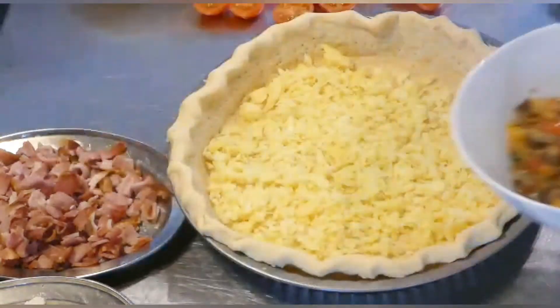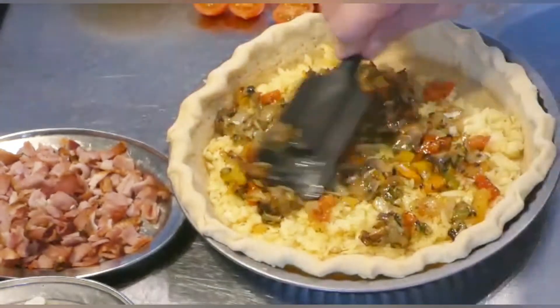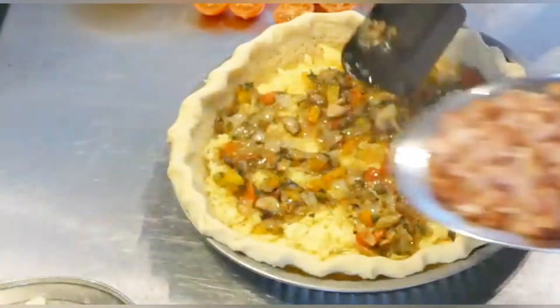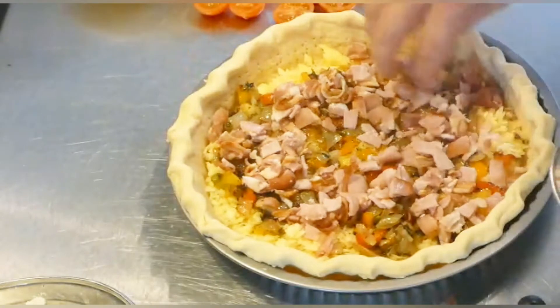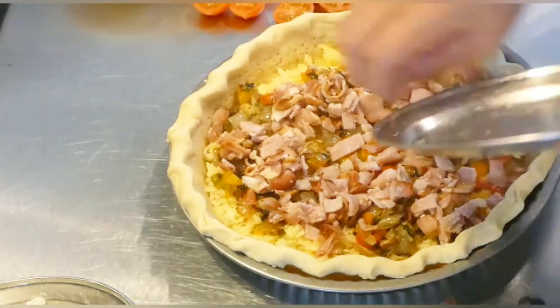Now I'm going to put in half of my vegetables. Let's spread those around as well. Let's scatter all those bacon bits or ham — you can use ham if you prefer. You can use any cooked meat, but personally for this quiche, I like bacon. Okay, that's in as well.